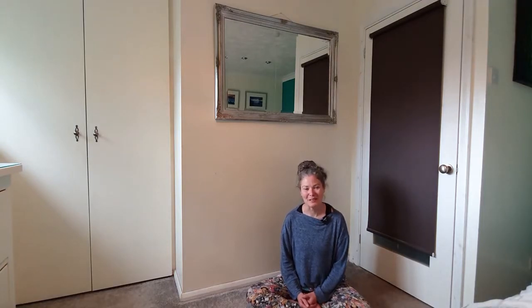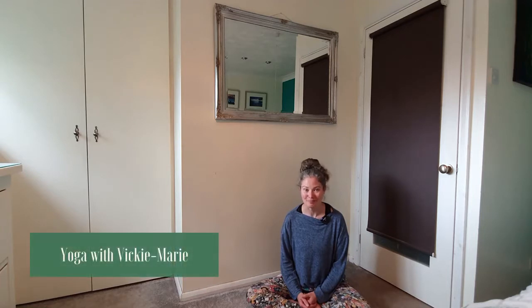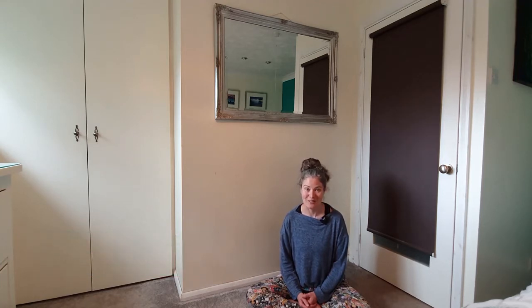Hello and welcome. My name is Vicky Marie and I'm going to be taking you through a brief breathing flow. For today's breathing flow we're going to be exploring the Sun breath, where we'll be inhaling through the right nostril and exhaling through the left. I'll explain first and then we'll practice a few rounds of breath together.